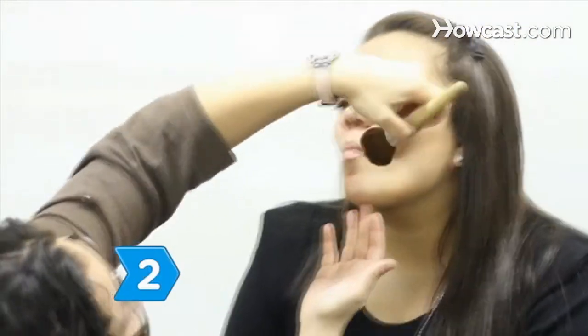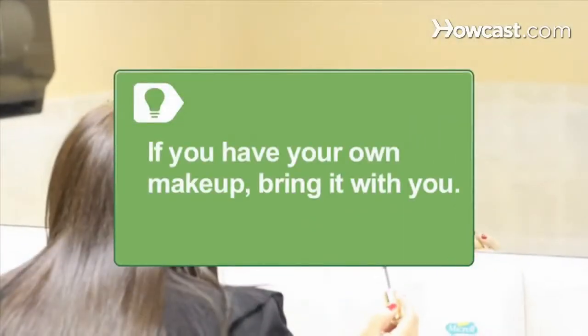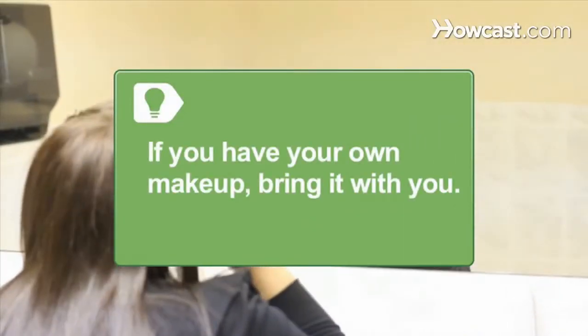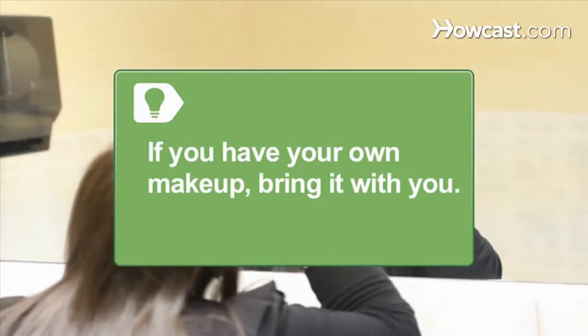Step 2. Don't skip the makeup artist. Powder is a must under the hot lights, and more is generally better. If you have your own makeup, bring it with you. You'll be more comfortable wearing your own colors and formulas, and it's OK to ask the makeup artist to use it.